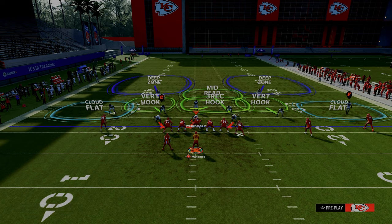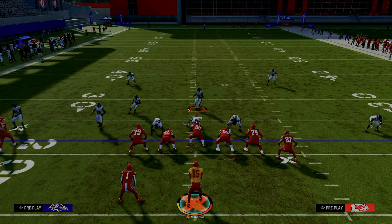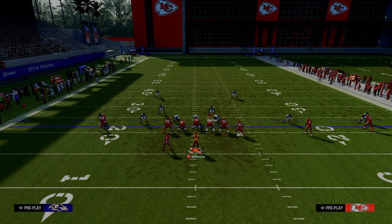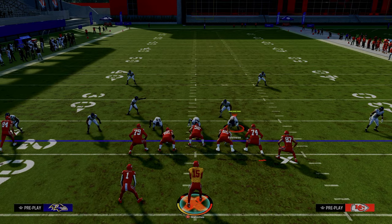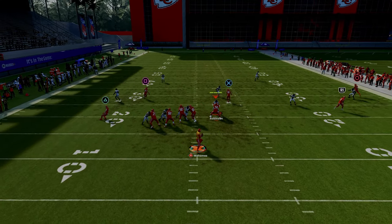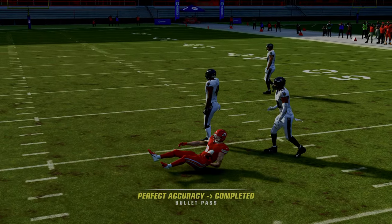One of the underrated things this play handles really well is any kind of send five pressure. If you get a send five pressure, they're going to have to choose: are you going to guard the tight end or guard the backside solo receiver? As you can see, the backside solo receiver is able to cut inside and get separation.